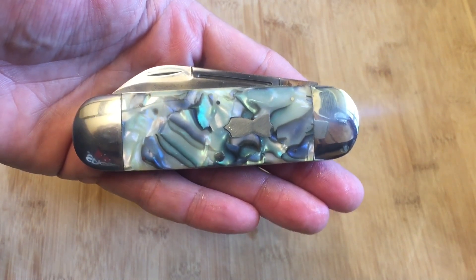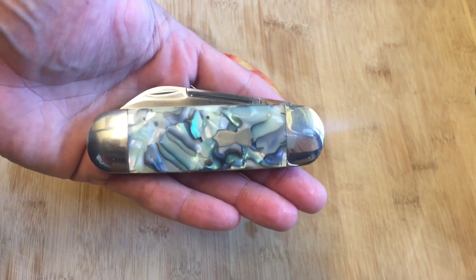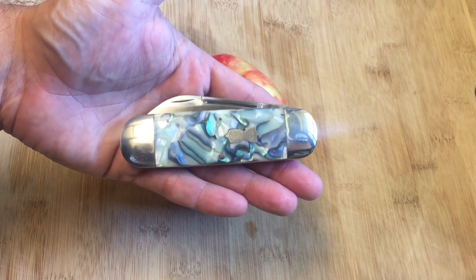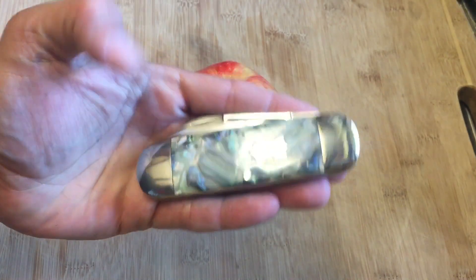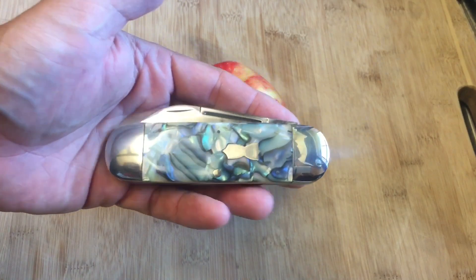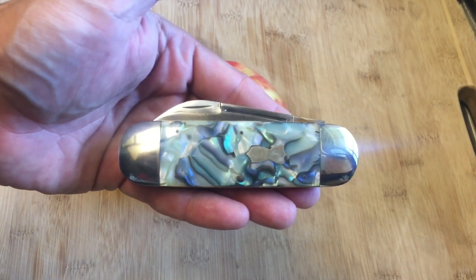Check out this beautiful John Primble 1999 abalone scale India Steel knife. Now you're probably thinking, 'Knife Detector, that is a fantastic knife, where did you get it?' You'd be right — this is what they call a reproduction knife. These were made around the 1990s by the John Primble company, which I believe is now owned by Bluegrass Cutlery. They only made 20 of these knives in each type of handle material, so there are only 19 other abalone knives like this somewhere in the world.